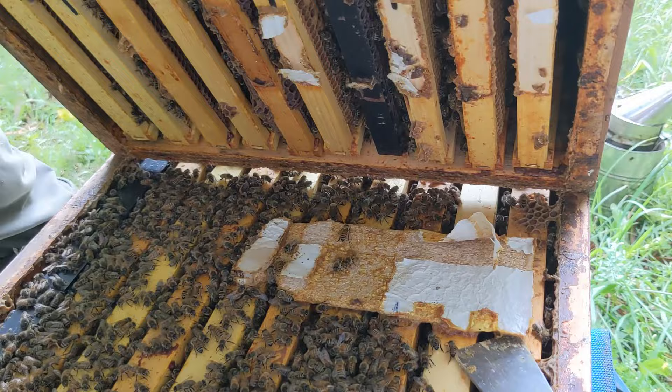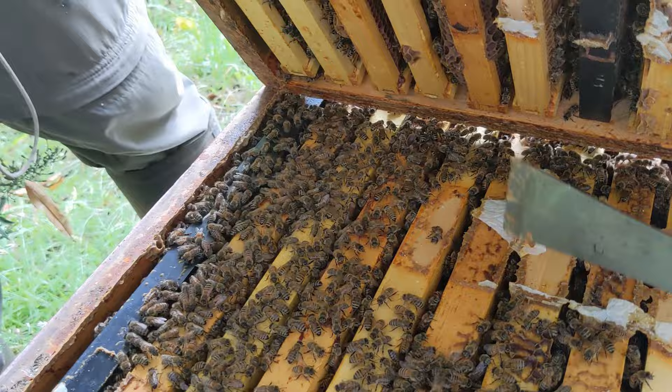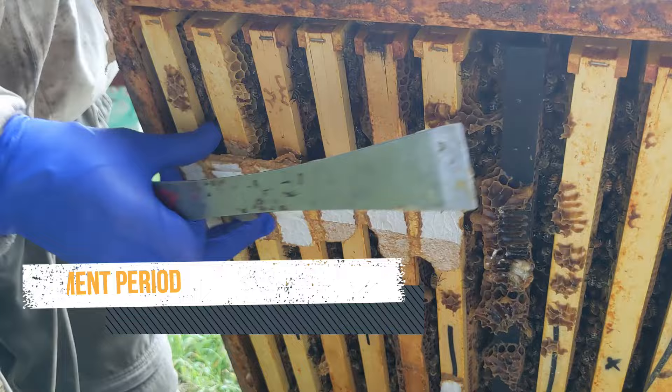It's fine to leave them in, but they are an obstruction that the bees will try and nibble away, so it's helpful to take them out. Discard them with your trash.